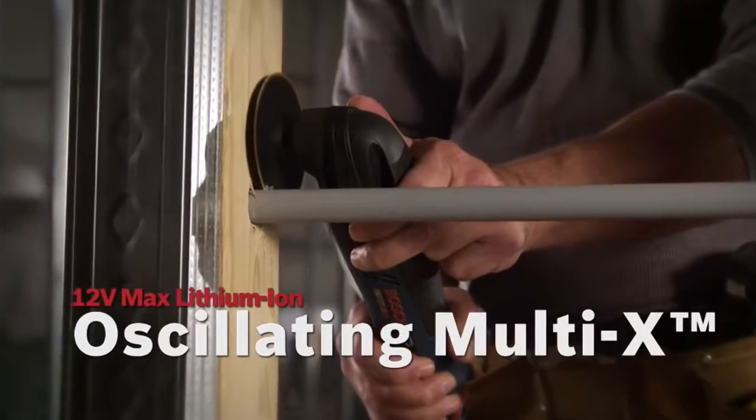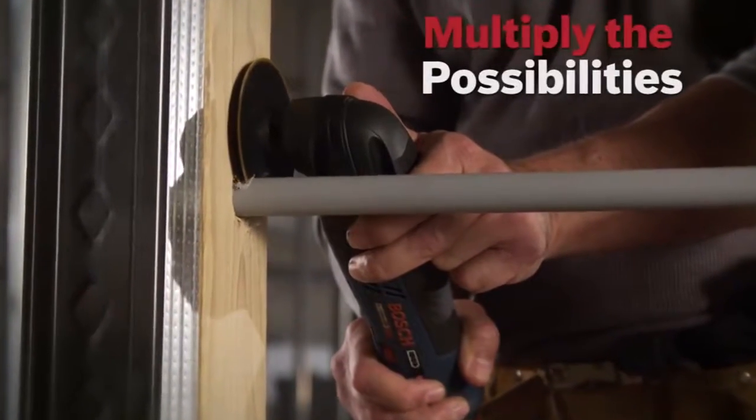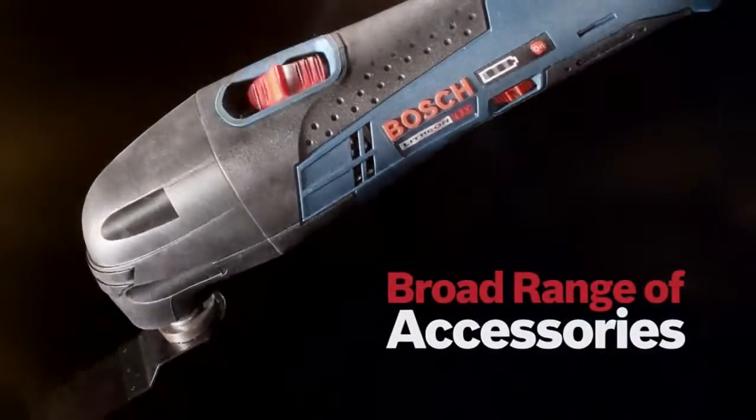The Bosch 12V Max Lithium-Ion Multi-X. Now you can multiply the possibilities. Extremely versatile, variable speed, compact design, broad range of accessories.